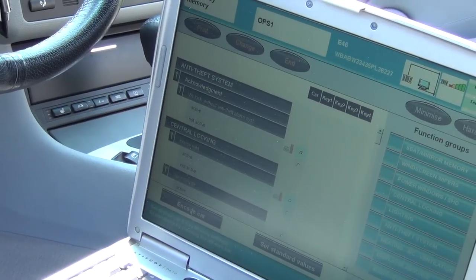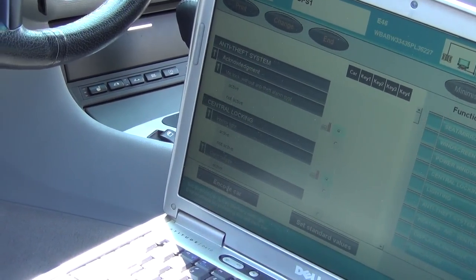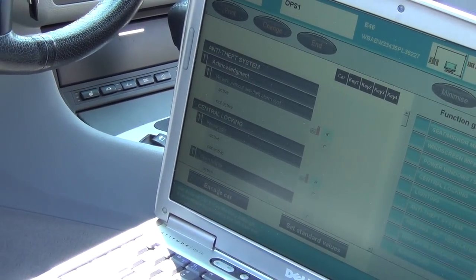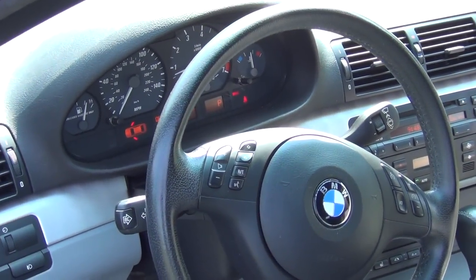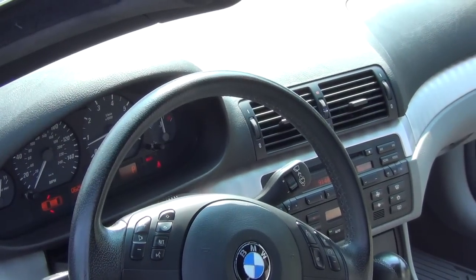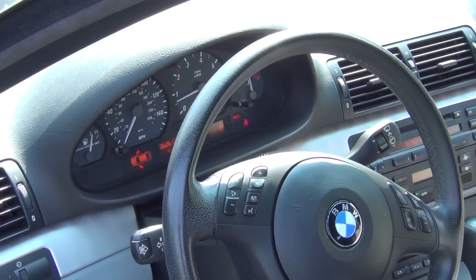The wipers might seem to move slowly, but keep in mind this is road speed dependent — with road speed they will wipe faster. So this is the resolution. Thanks for watching. I hope this helps somebody out there. You can see what real diagnosis is — true troubleshooting when you have an odd problem like this. Thank you to all my subscribers, please post likes, and I appreciate all the support from watching my videos.